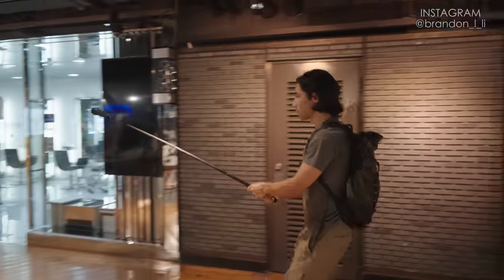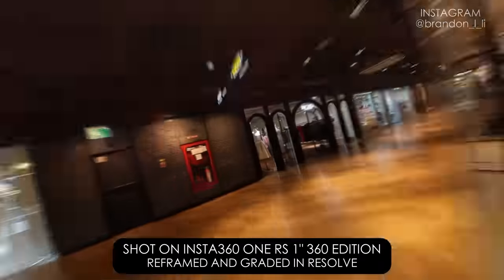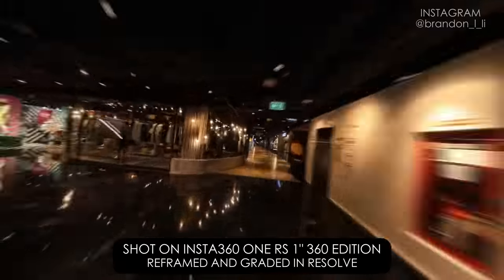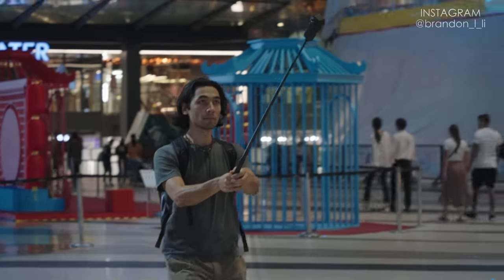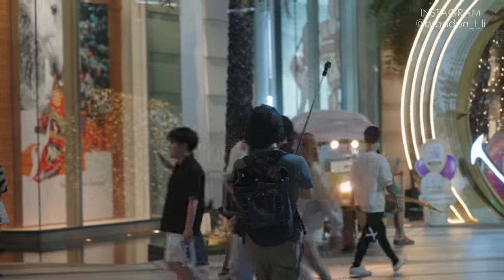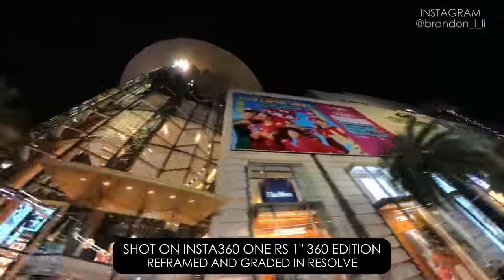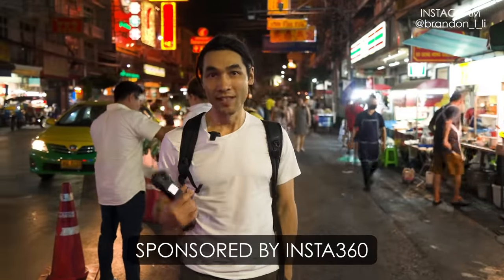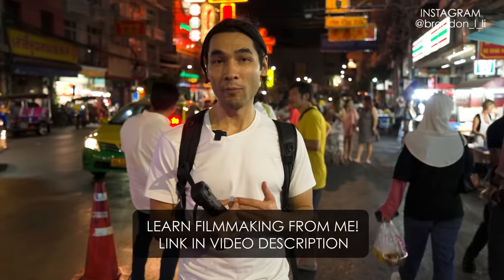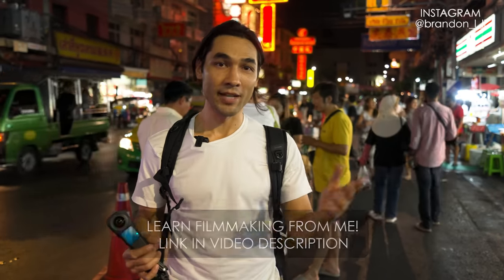I'm going to try to walk at a constant speed, holding this out in front of me and keeping it from waving up and down or around, because that will look shaky in the final video. Otherwise I'm just going to explore the shopping mall and try to get some cool shots. See you next time.